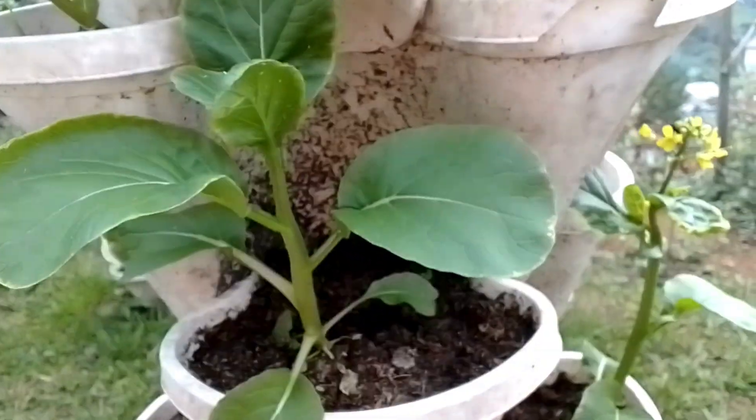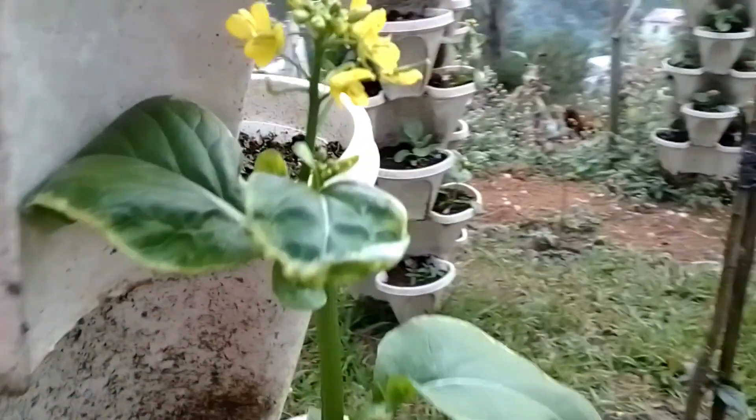Pechi leaves can be a supplement to soup or stir fried with any seafood, meat, or served alone with plain garlic.